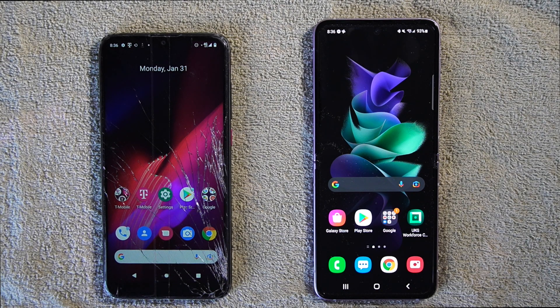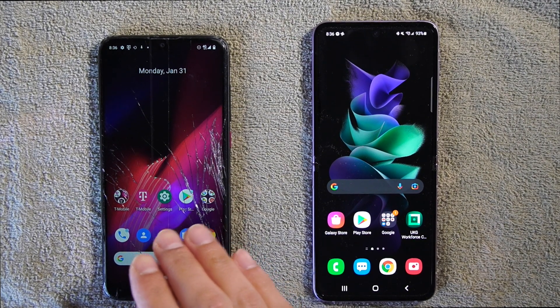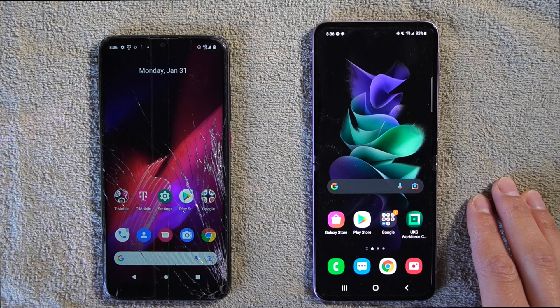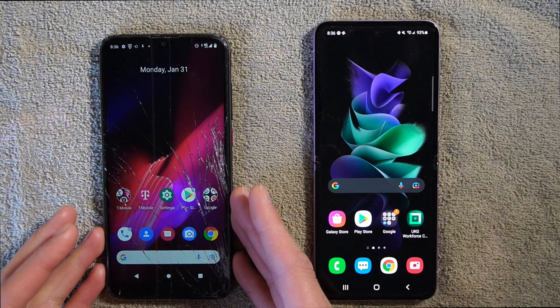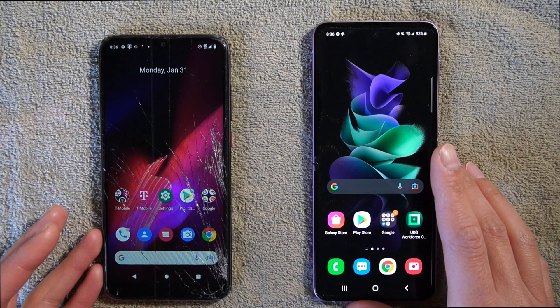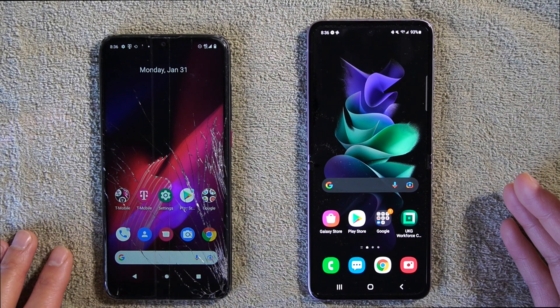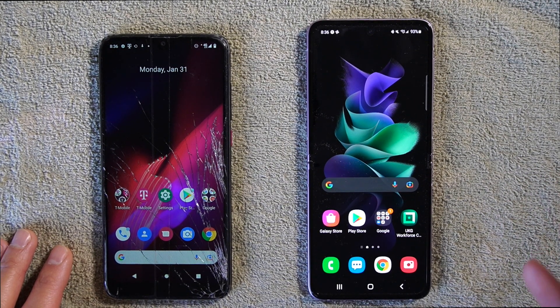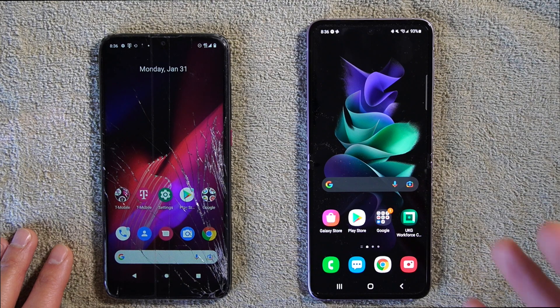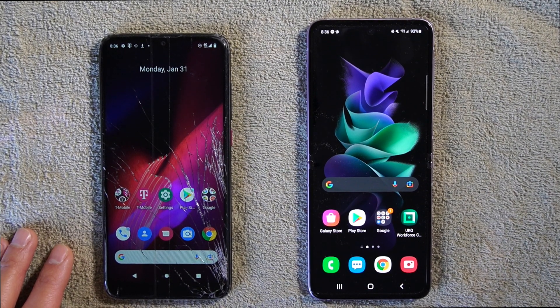Hey everyone, welcome to Lucky Tech Life where we equip people how to use and learn your device in everyday life. In this video, I want to teach you how to transfer your information from an old phone to a new Samsung phone. I have my old phone here — it's super broken up because it has a cracked screen on it. And I have my Samsung Galaxy Z Flip 3 that I've been using for a very short while. One simple way to do that is called Samsung Smart Switch.